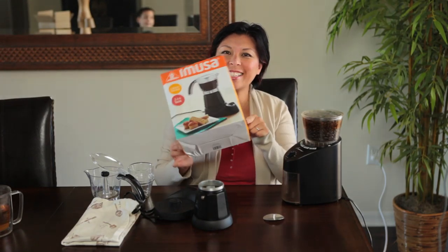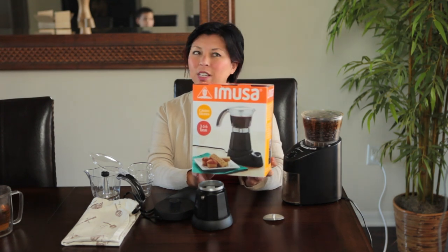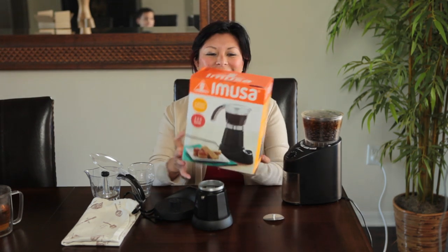Hi, it's Jaden from Steamy Kitchen. We are testing this Emuza Electric Espresso Maker. I've been using this for the past two weeks and I actually really, really love it because I'm the only one that drinks any sort of coffee in the house, so it's perfect for one.